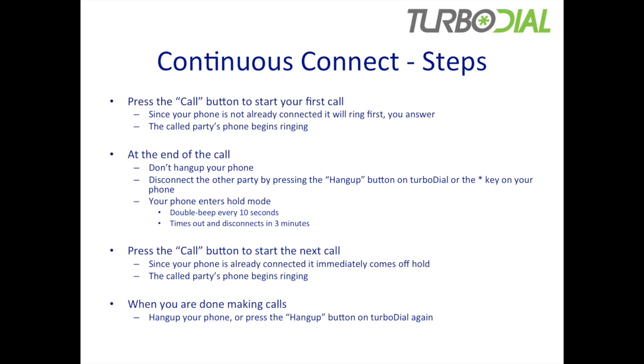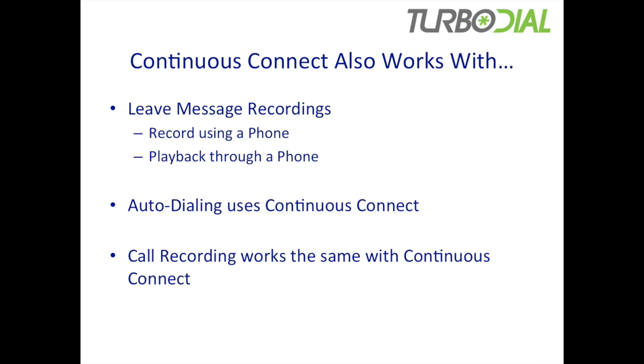That's how the Continuous Connect feature works. It also is compatible with all the other features in TurboDial. For example, with leave message recordings, you can record your messages using a phone device. And if you are already connected and on hold and you press the button to record a message, it will immediately begin recording your message.